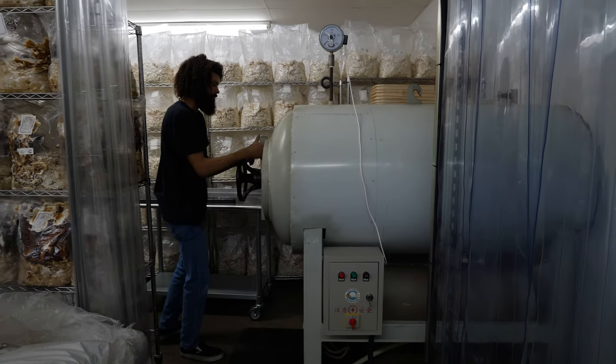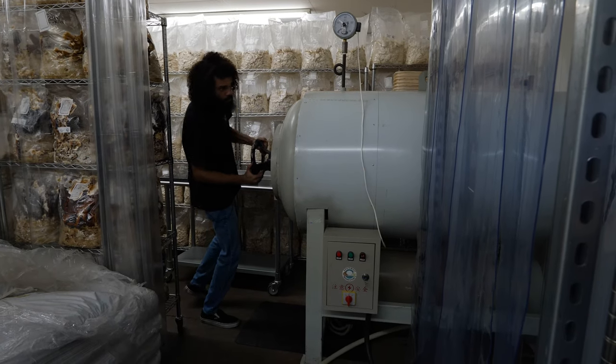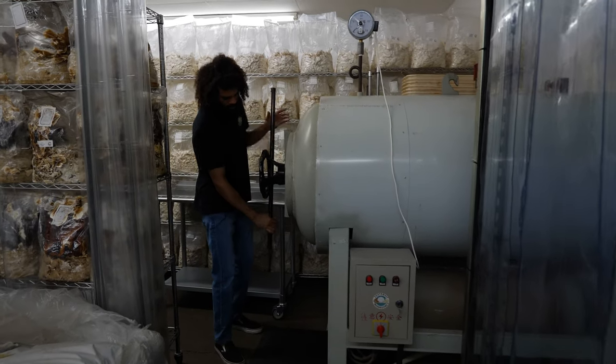I'll tighten that up. What I've found with this autoclave is you want to make sure the door is really tight.